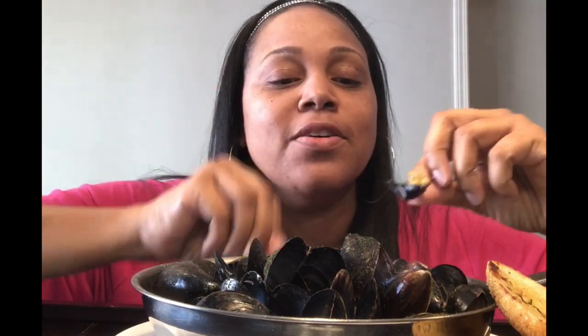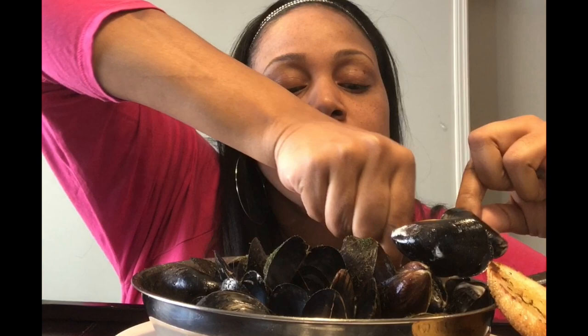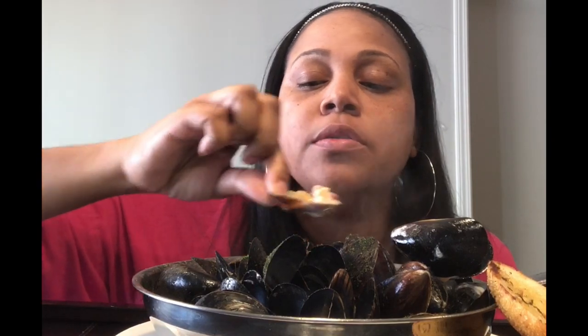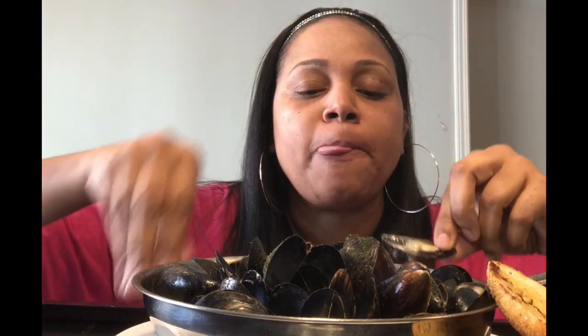Let's get into this. Here are our mussels and we're going to get some of that delicious pot liquor that we cooked them in. First bite — mmm, that's delicious! Really good. So what are you guys up to today? It's so hot. Are you guys eating today? This is so good!